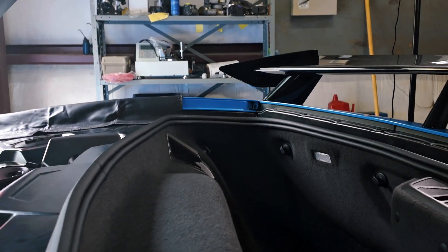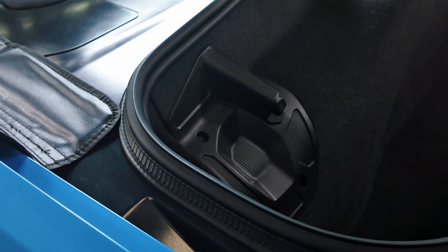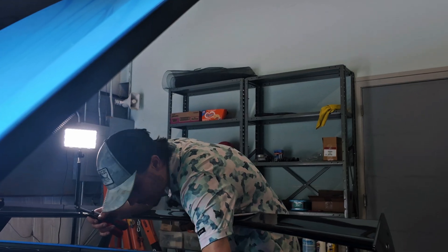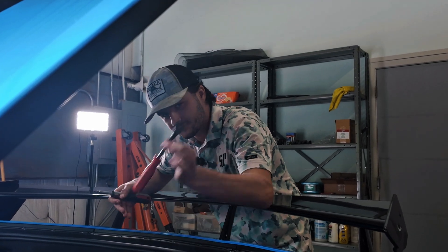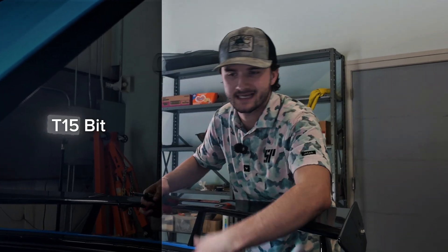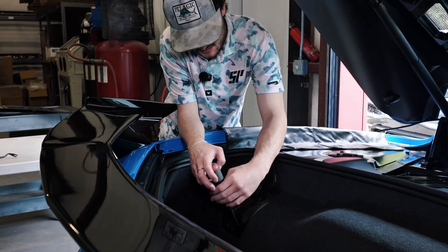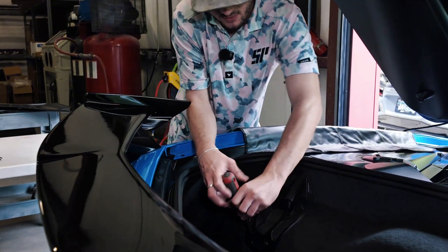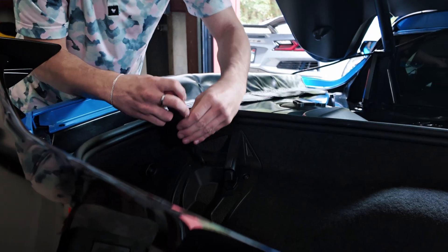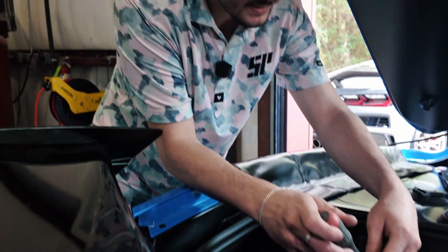Now we can come back to the back of the car. We're going to take off these covers — the cover that holds the carpet in, there are a couple of these little hangers for the netting if you've got luggage, and then we've got four christmas trees. Get yourself a christmas tree puller, and then for the covers a T15 bit — take those off real quick so we can get this carpet out. When you take all these things off, I like to keep all your bolts together — I keep everything with the actual cover itself so I know which bolts went with the right cover.